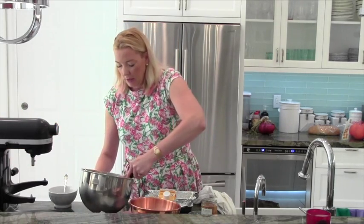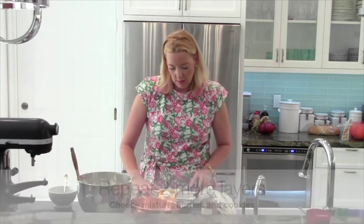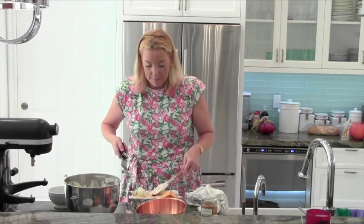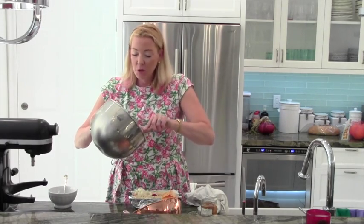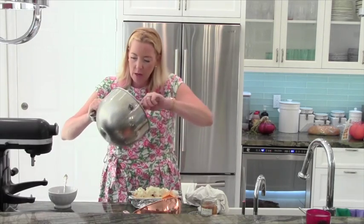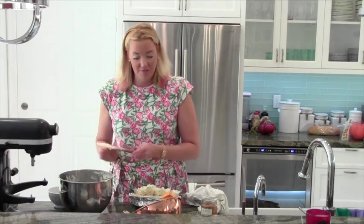Now we'll basically repeat the layers — do another layer of cheese mixture. We're going to finish with our last layer of mascarpone cheese mixture. Delicious. I am making a mess again — I'm a very messy cook, but I don't care. It's creativity, right? Jackson Pollock probably got paint all over himself and I'm going to get food all over myself. That's okay.